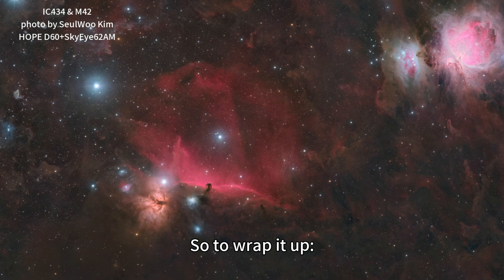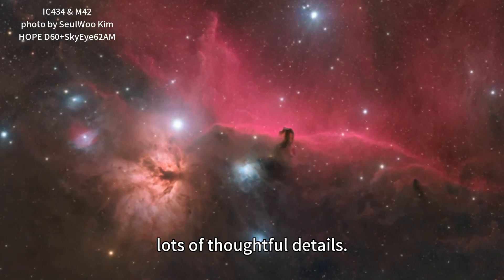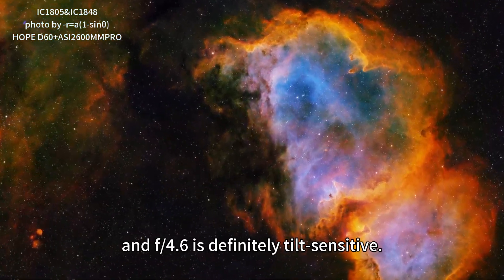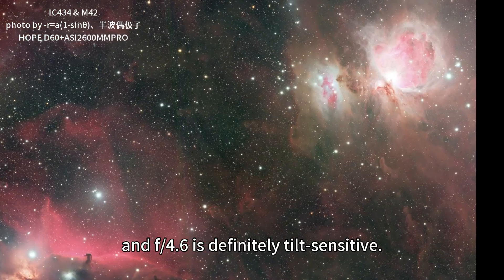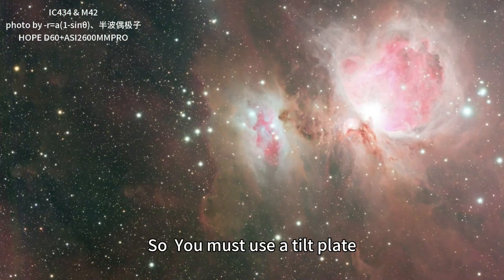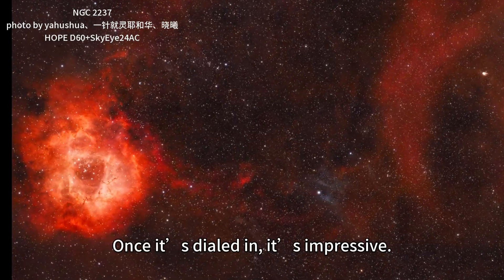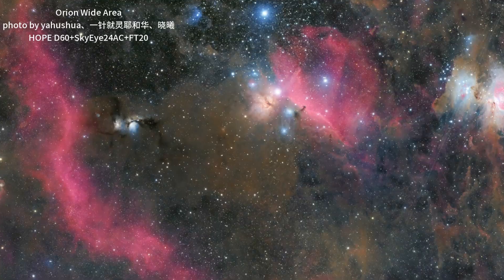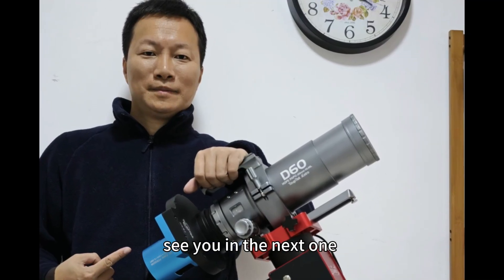So to wrap it up: great optics, solid build, lots of fine details. Not great for visual use. And F4.66 is definitely tilt-sensitive, so you must use the tilt plate. NINA makes calibration easy — once it's dialed in, it's impressive. That's my one-month review. Follow my channel, and see you in the next one. Goodbye.